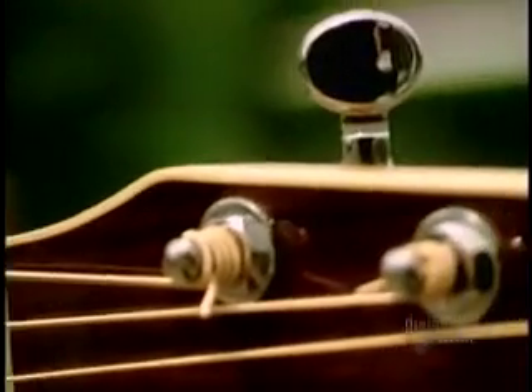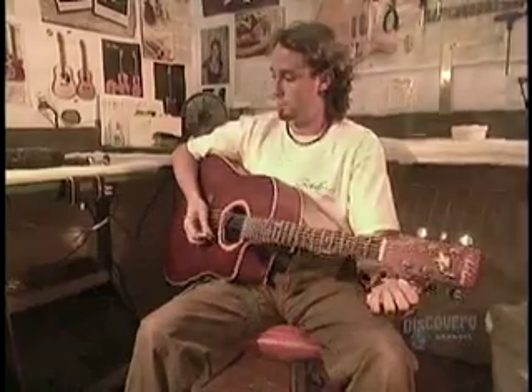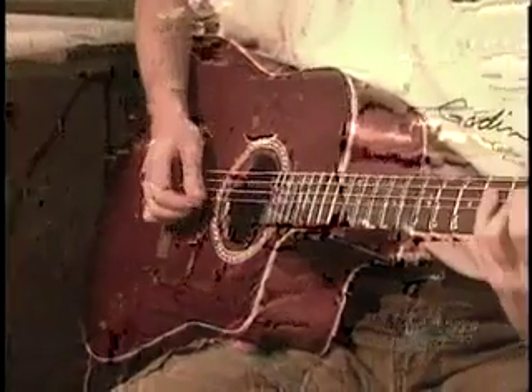Lo sai e lo so: la chitarra è composta da una cassa armonico-acustica e delle cordicelle tesche che, a loro volta, se mosse, producono vibrazioni che vibrano nella cassa armonica, producendo la musica.